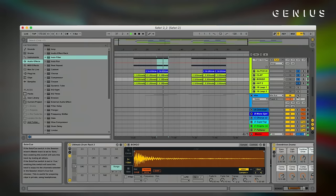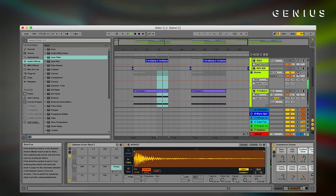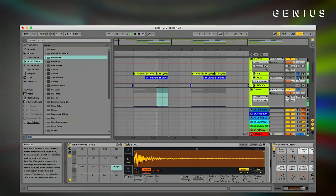High hats. Drums. Headed away in the kick.